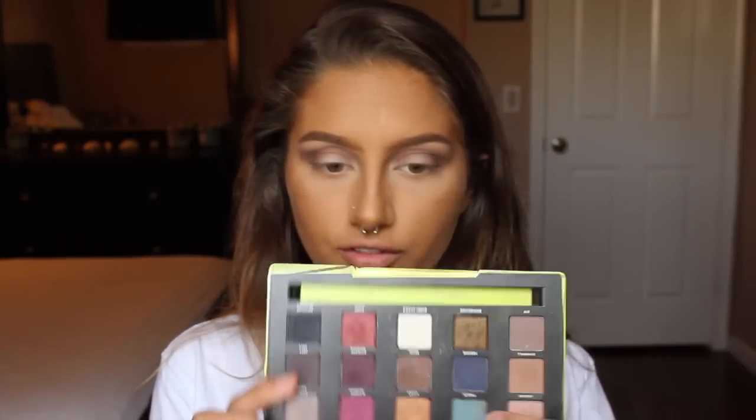Next, from my Urban Decay Vice 3 palette, I'm taking the shade Freeze — it's like a teal color. I'm going to use my finger and apply it to my bottom lash line. Oh my god, it's so pretty! Once I have the initial color down, I'm going to take that first shade I used from the Kat Von D palette and use it to blend out underneath the blue.